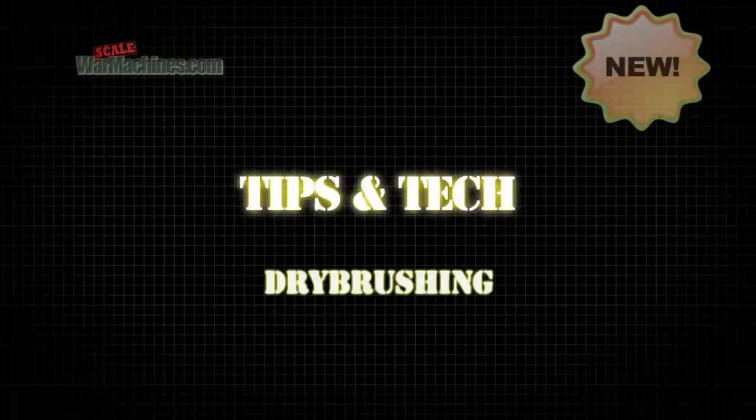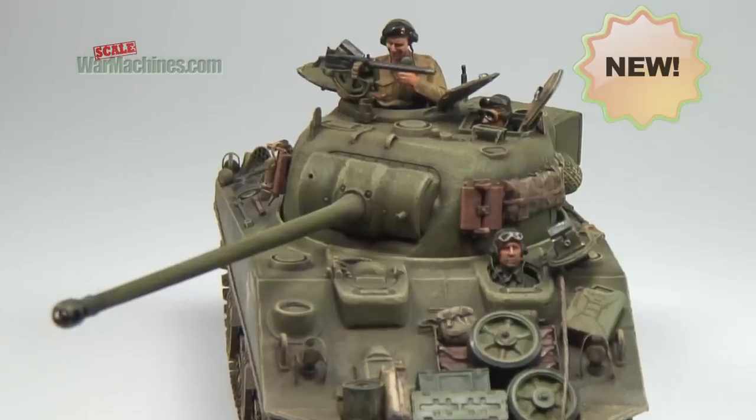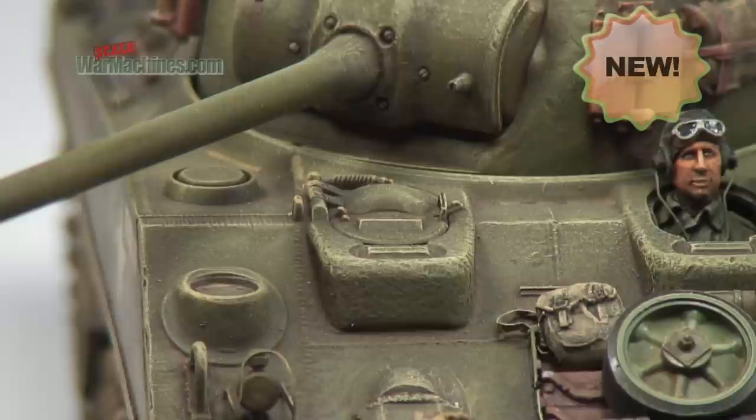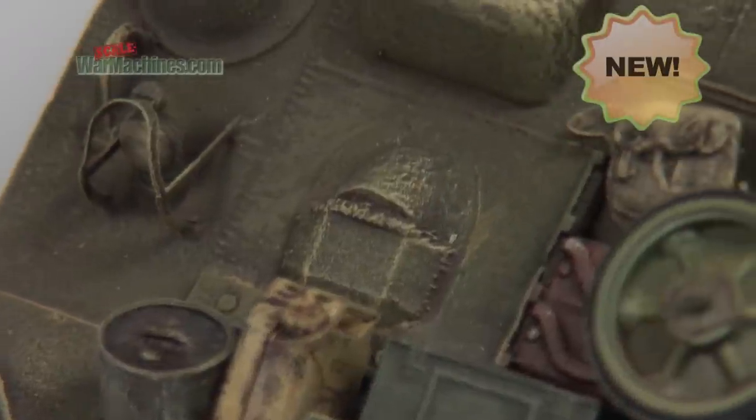Here's our 3-minute mini guide to dry brushing. This is a painting technique that's been around for ages, and it's one of the many handy methods a modeller can use to finish their models.